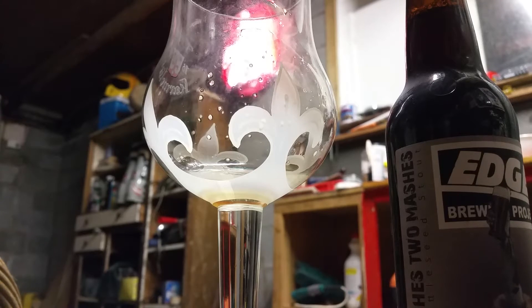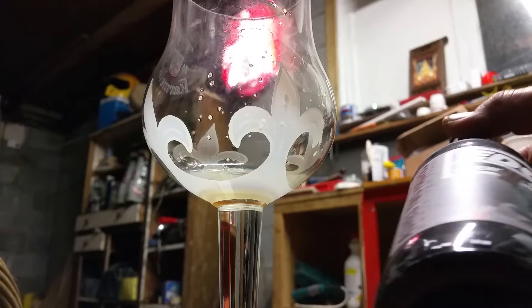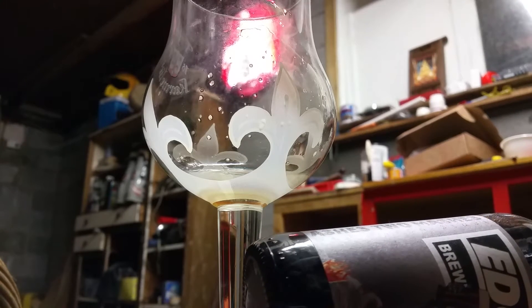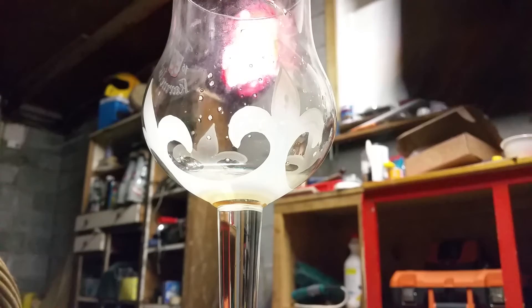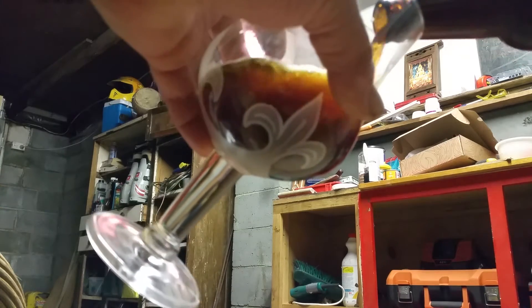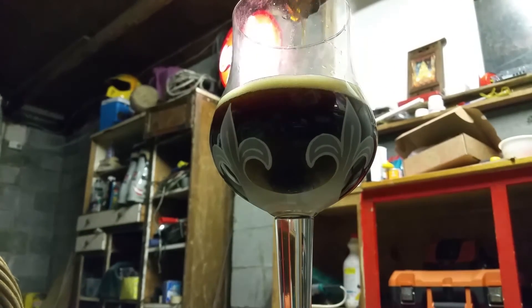New fellows, another one to finish off the night — the Edge Brewing Project 'Ashes to Mashes.' That's their stout with wattle seed. This is an Australian plant; I don't know if you can find it in any other country. They've made this beer using wattle seed, which is a black seed if I remember right.